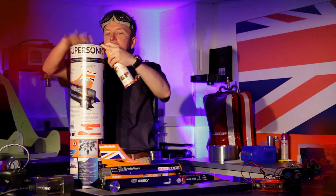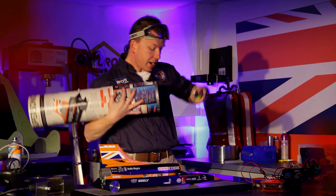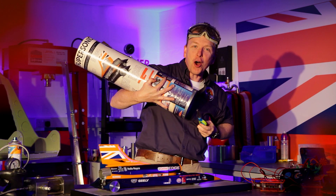I'm going to put the lid on so it doesn't escape, and then I'm going to set fire to it. Are we ready? One, two, three — I have to unlock it first...